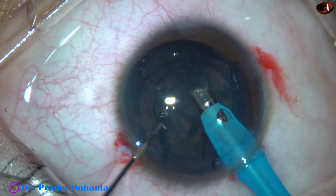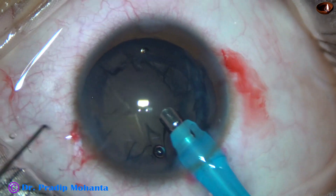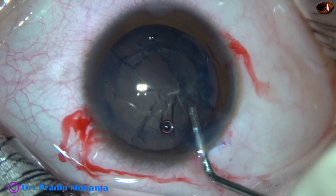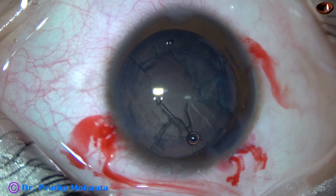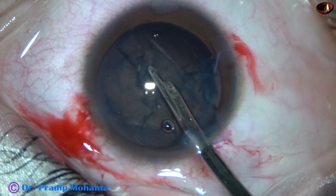You can balance the centripetal force of the forceps with the centrifugal force of the capsule. Now I am using only vacuum here to remove the lens mass — this may be called phacoaspiration. Some visco is used to fill the anterior chamber, and then I am using a 23G Simcoe to remove the cortical lens matter.